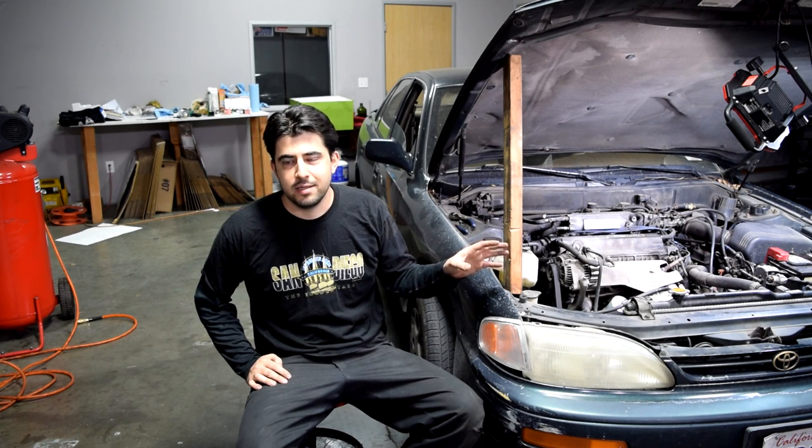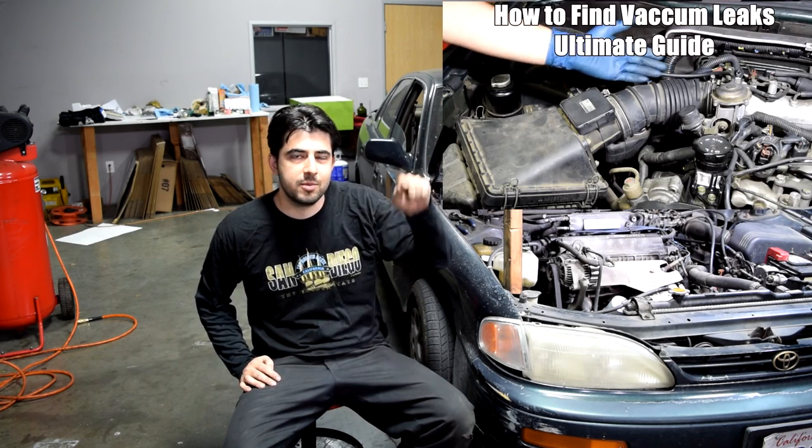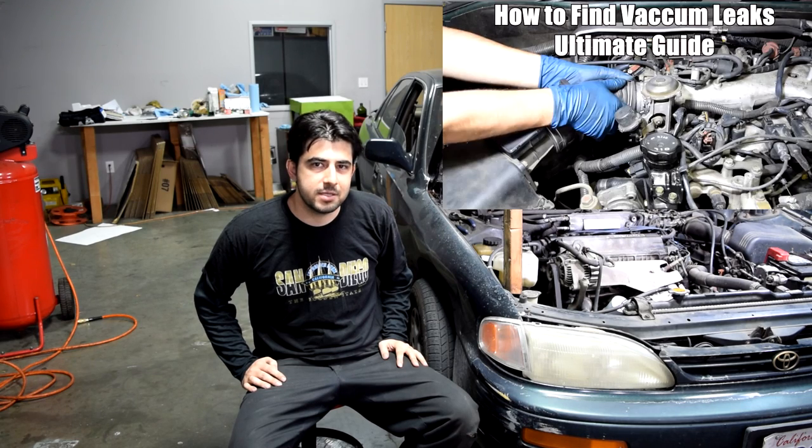And there you have it — those are three basic methods you can use to find vacuum leaks. Now there are a couple of components on your car that could have a vacuum leak where spraying starting fluid or getting propane around it is not going to let you know you have a leak there. I covered those with more details on how to find vacuum leaks in a video on my other channel — I'll put a link to that video on screen if you want to check it out and learn more.